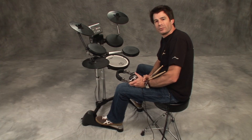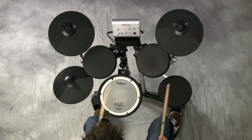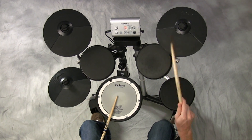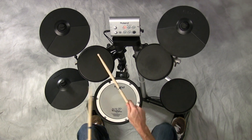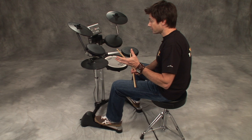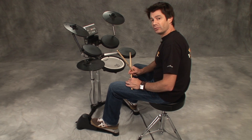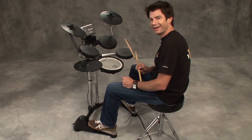Hey everybody, I'm Johnny Rabb. Welcome to V-Drum Lessons. Right there you're hearing a bunch of variations of eighth notes with the right hand, and that's what we're going to talk about next — just some different patterns we can play, doing a standard type of rock feel with the kick and snare, but the hi-hat can change.